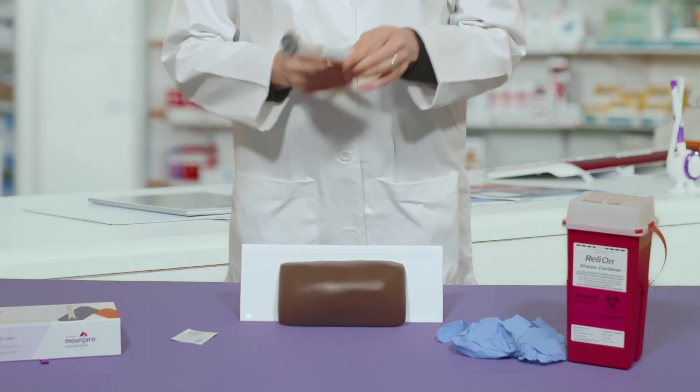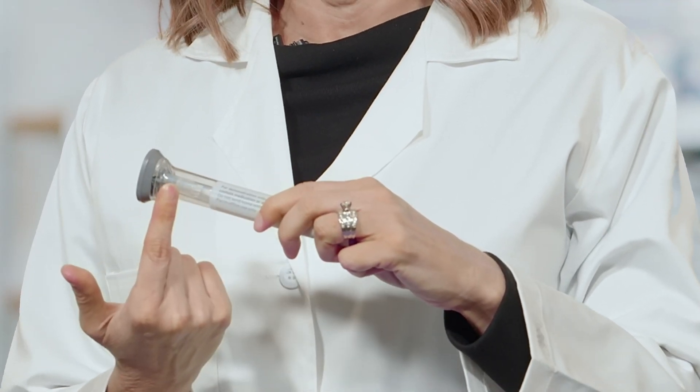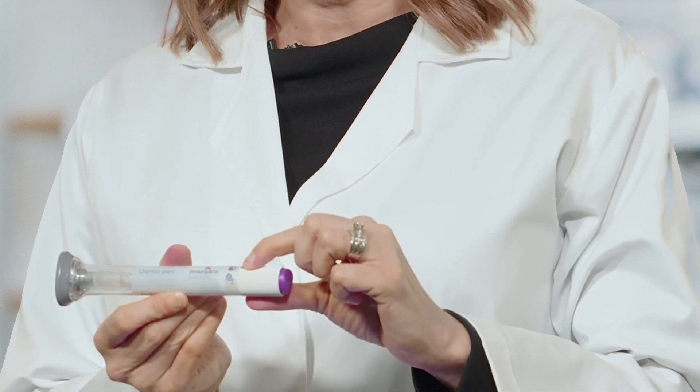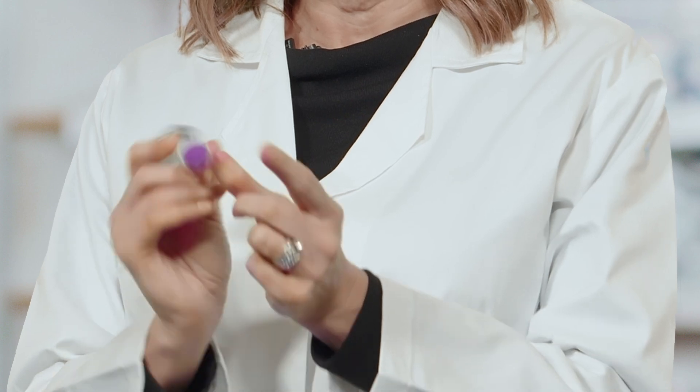It's a little bit different than an insulin pen, so I will go over this injection technique. The pen has a base cap, a clear base, a medicine window, lock and unlock icons, an indicator arrow, a lock ring, and a button.